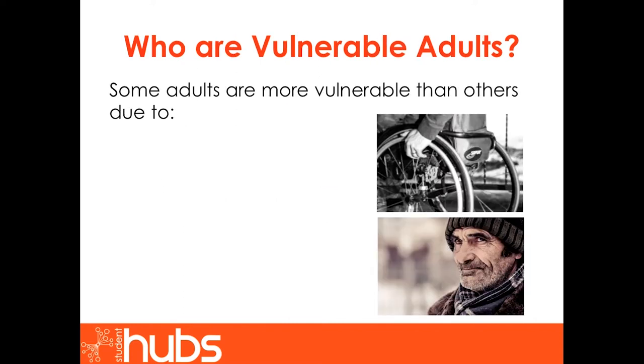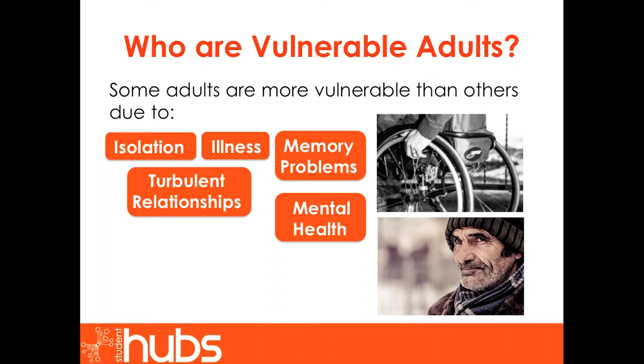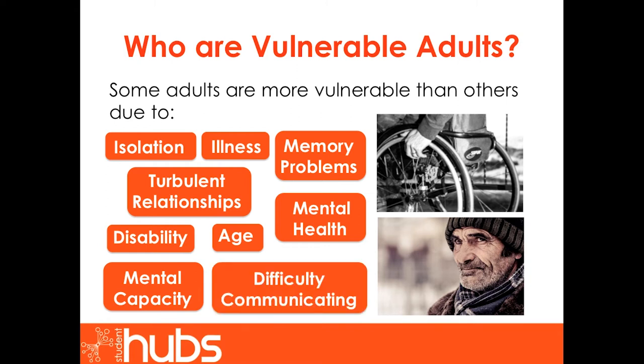Who are vulnerable adults? Some adults are more vulnerable than others. This can be due to a range of reasons including isolation, illness, memory problems, turbulent relationships, mental health, disability, age, mental capacity, or difficulty communicating.